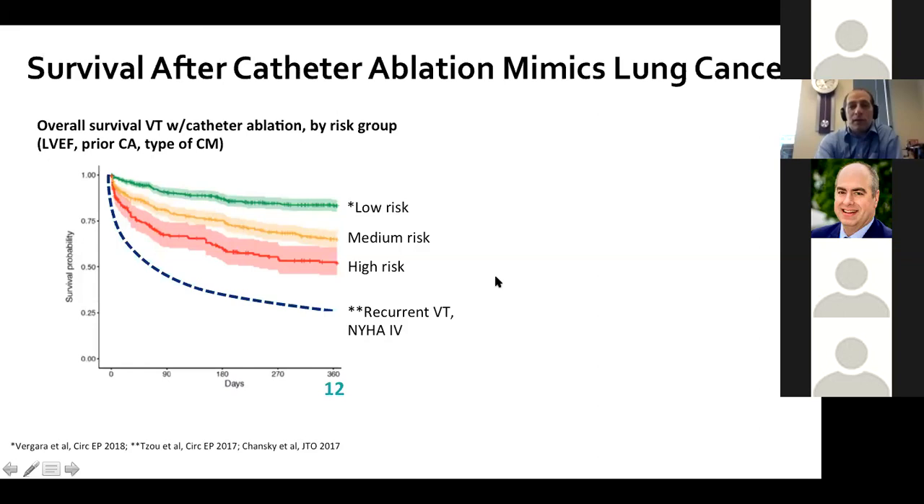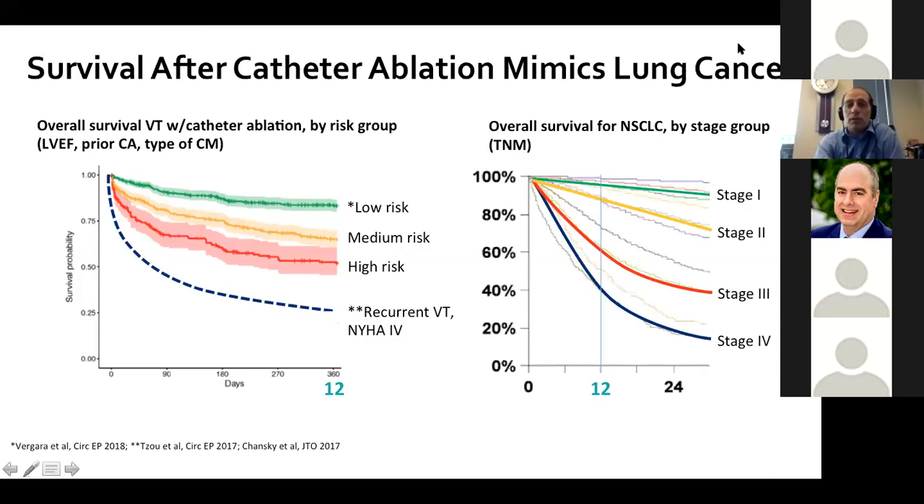We talk about survival and living. Data from the IVTCC looking at low-, medium-, and high-risk groups stratified by ejection fraction — overlaid with Wendy Zhao's data from the most advanced patients with recurrent VT and class four heart failure — shows one-year survival probability can get quite low, mimicking what non-small cell lung cancer looks like. The curves diverge most in the first month or two after VT ablation, suggesting sicker patients don't do well with our current tools.